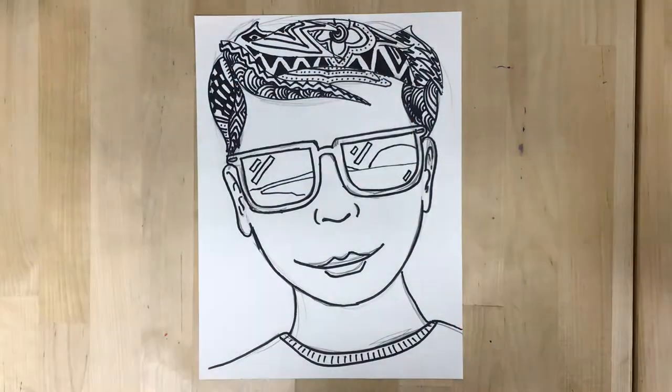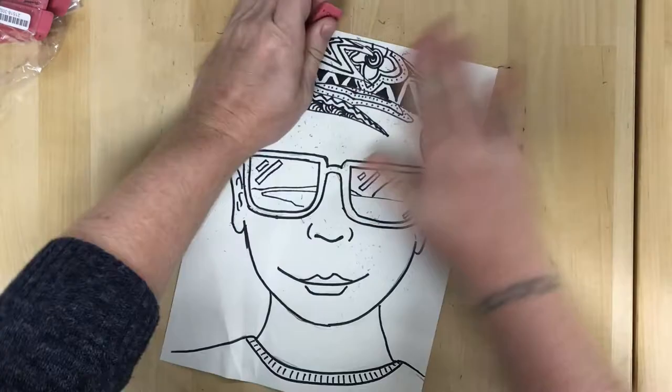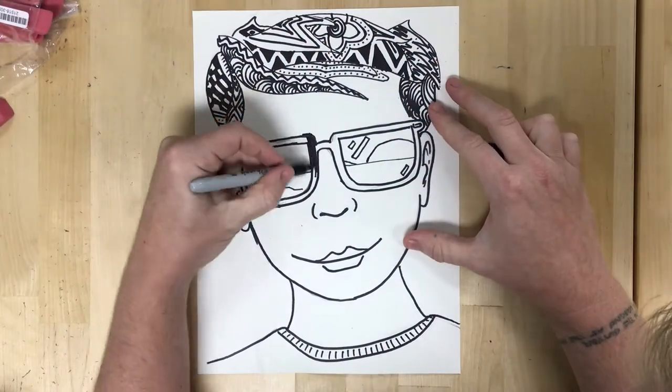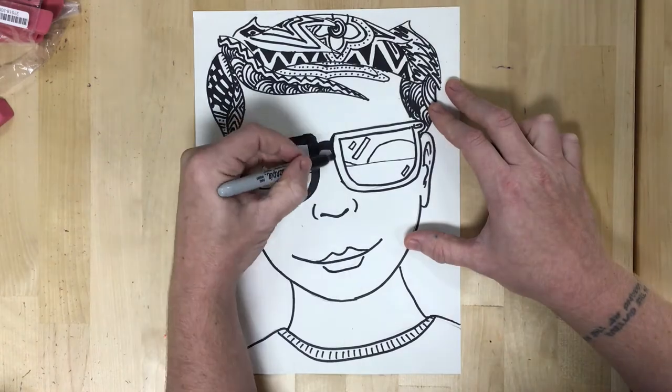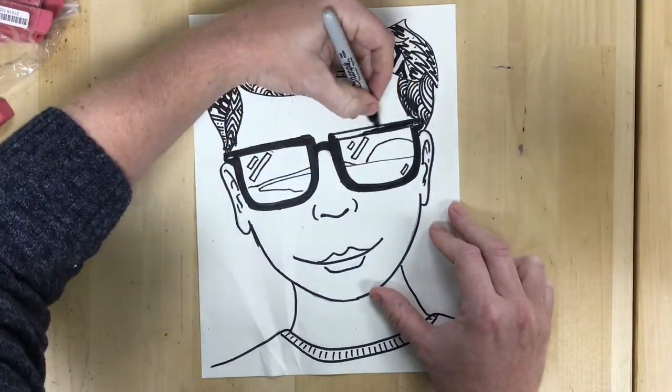I'm going to draw a landscape — a peaceful landscape — reflected in these sunglasses, to show a nice calming or soothing place, or a place I think would be nice to be.